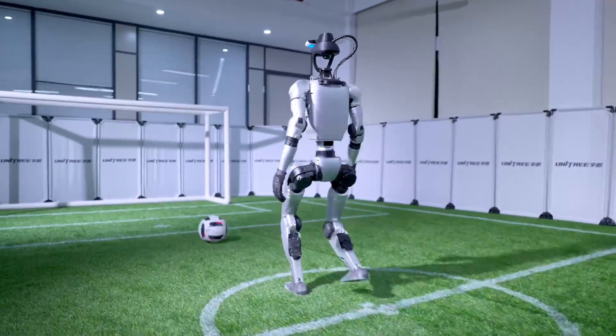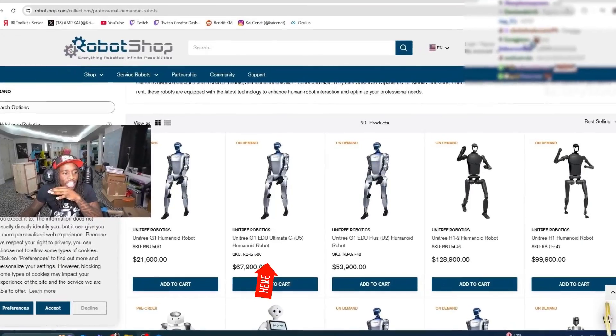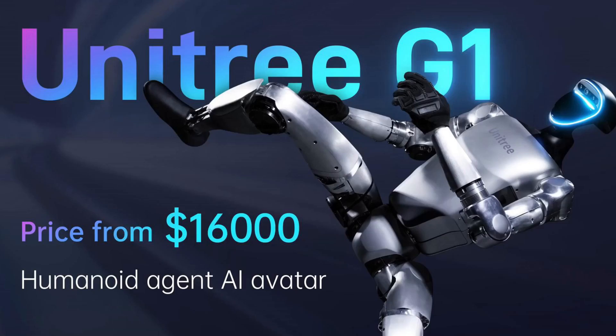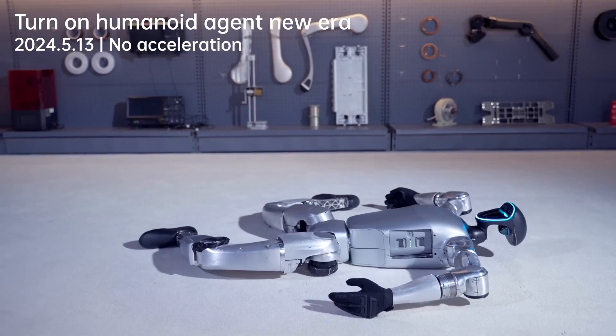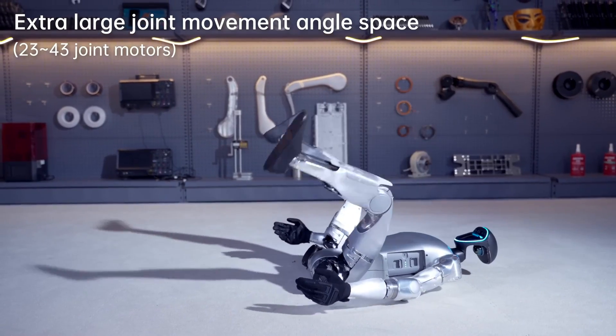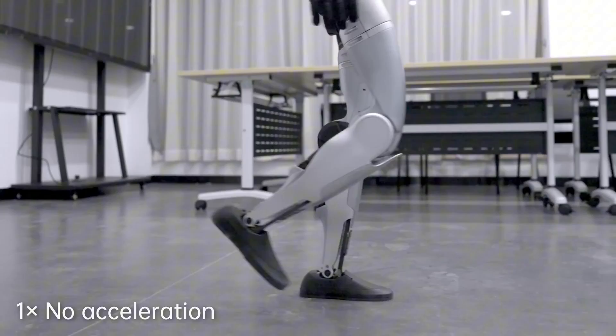Kysenat has just bought one of Unitree's robots for about $70,000. Some of you are wondering why the hefty price tag when Unitree was advertising it for $16,000. In this video, I'm going to explain why there's such a big difference in price, dive into the features of this robot, and answer whether it is autonomous.